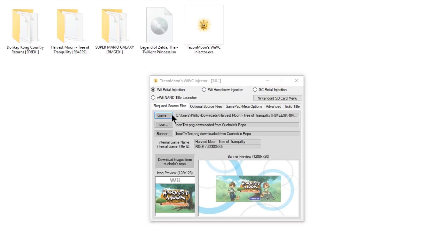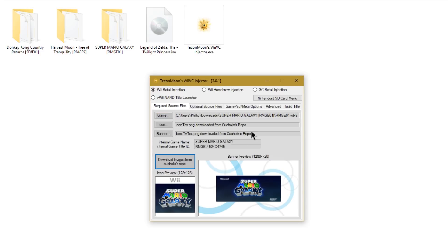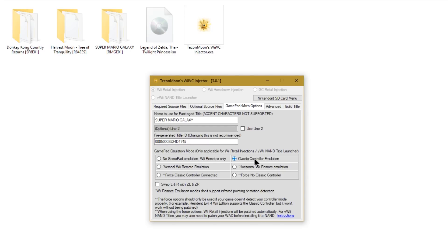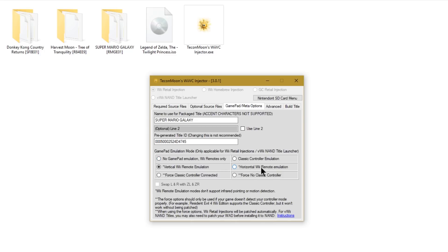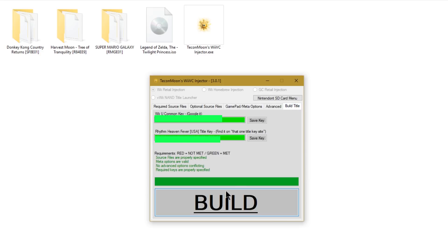Next I'm going to do another Wii game — Super Mario Galaxy. I'll click on it and download the images. Going to Gamepad/Meta Options: this game doesn't have classic controller support, so I need to either use no gamepad emulation for Wiimotes or try vertical Wiimote emulation on the gamepad. I'm curious so I'll click vertical Wiimote emulation — but note that if you're using a Wiimote game you should probably just use no gamepad emulation unless it's a horizontal Wiimote game, which you can easily emulate with the gamepad. Since our keys are already saved, I'll just click Build.